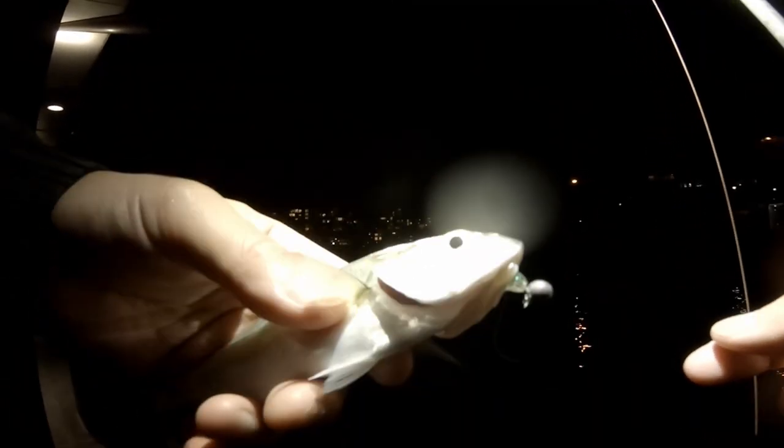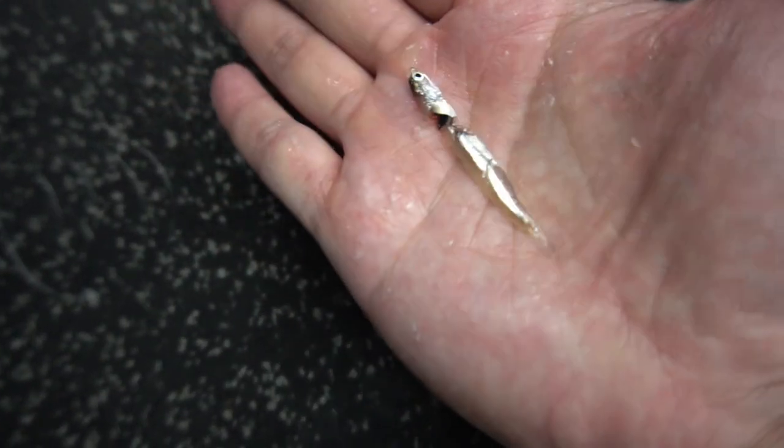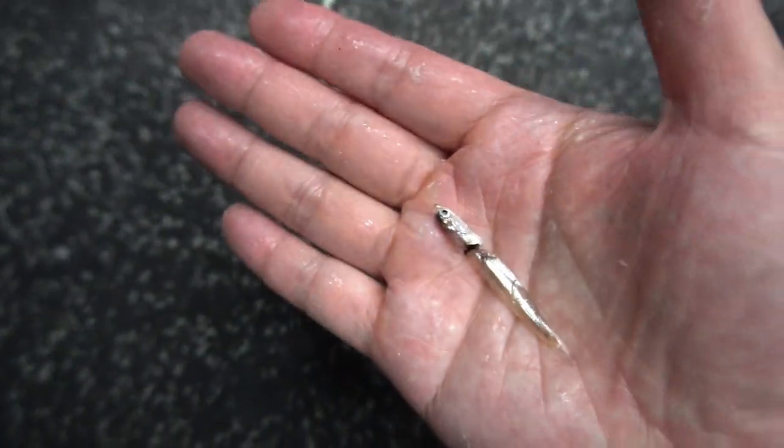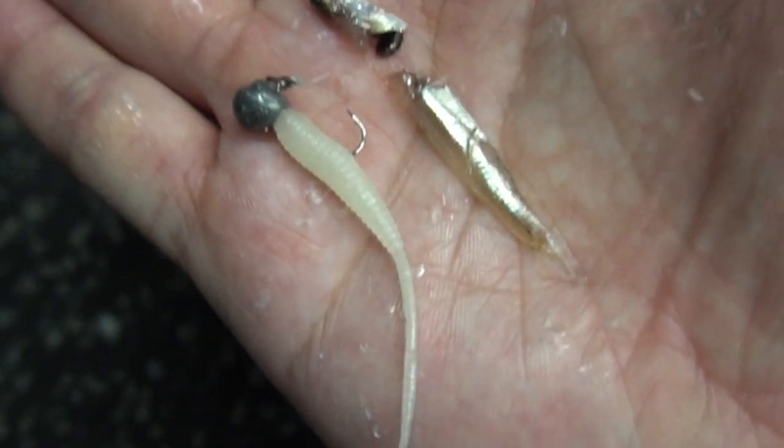Pulled in a little chopper tailor — gonna have to let him go, munching on my plastic. Right on the ground, but check this out — one of the tailor that I released spat that little white bait out. Look how close that looks compared to my plastic here. Quite close. It did two runs — did you see that? That was insane.